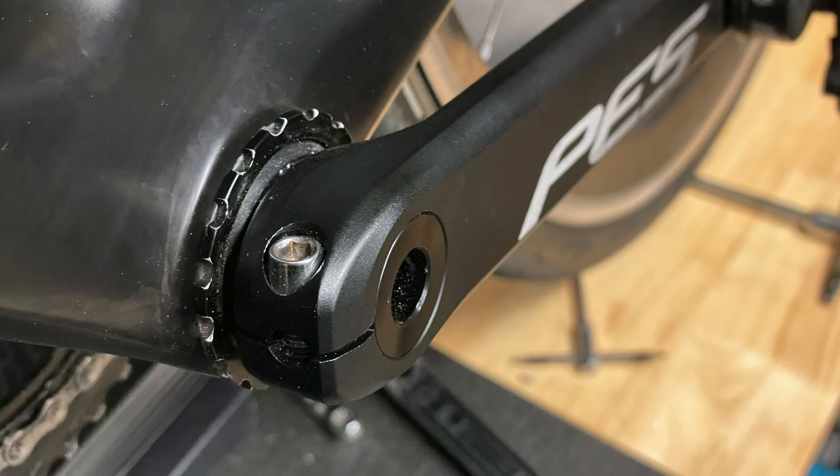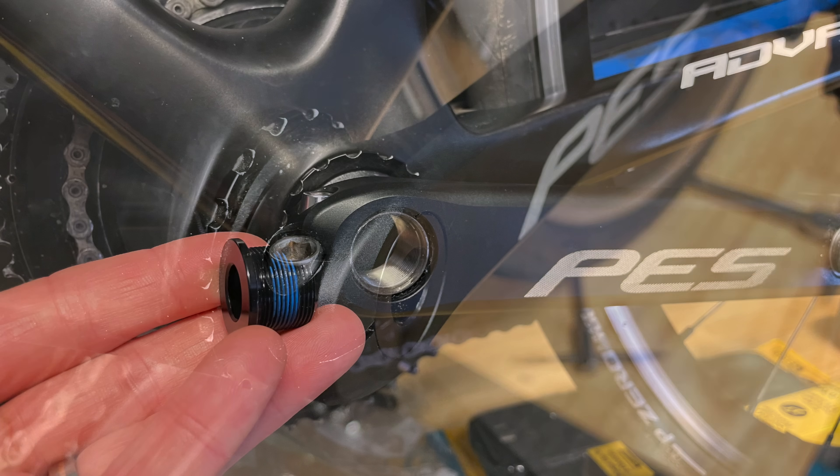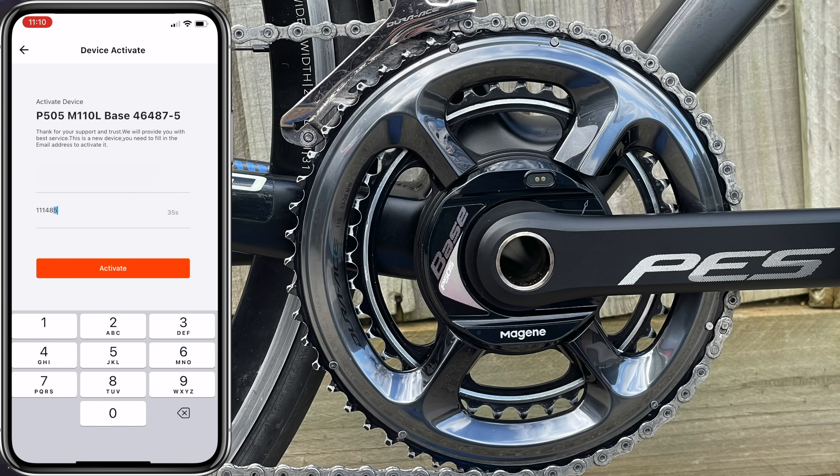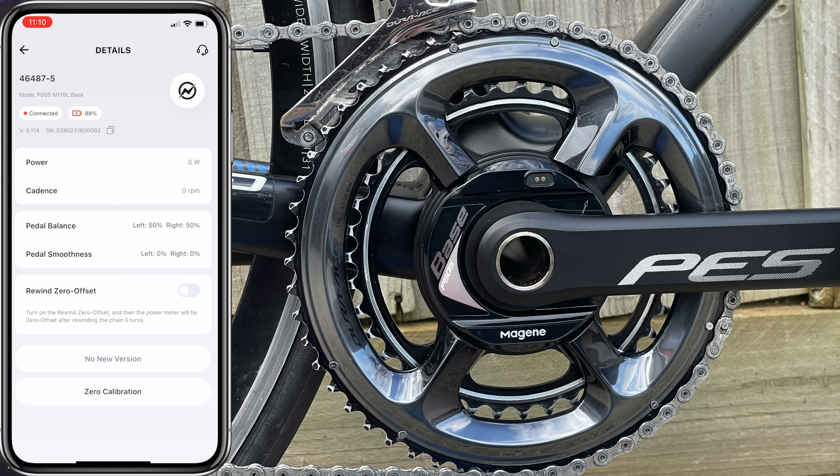Installation is very straightforward. It's a single bolt on the non-drive side with a big M20 fixing bolt, which has stayed secured through a number of rides and very hard sprints. Activation of the meter is done via the Magine app, and once configured you're right to go — the defaults are just fine.